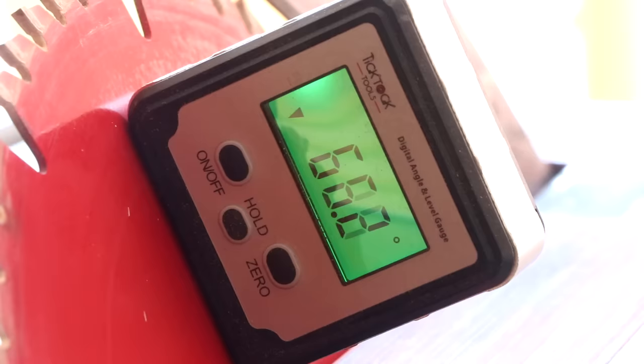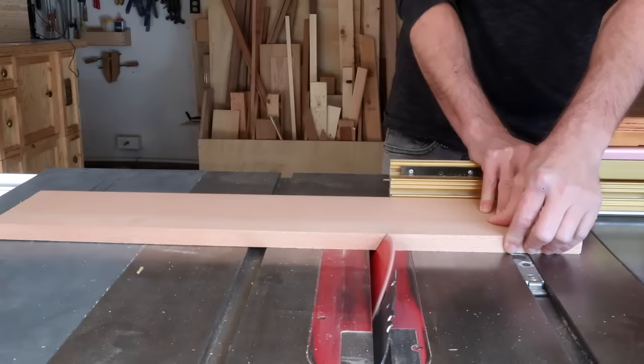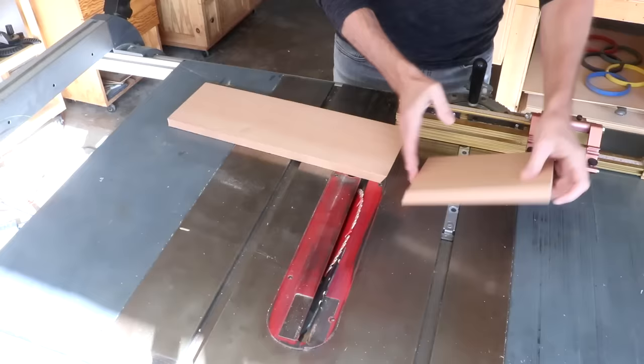Keep in mind on this side of the blade, it's going to read 60 degrees. First, I'm going to cut about 8 inches off of one end. I'm going to use this piece to make a push block, so I can set this piece aside — I'll be coming back to that in a minute.